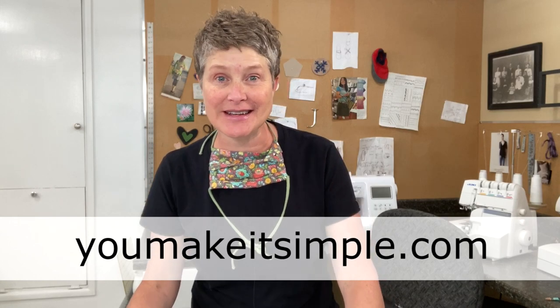The face mask wearing saga continues. I'm Jan from YouMakeItSimple.com with another tip on how to make your face mask wearing experience a little more enjoyable and doable. Perhaps you're an elderly person or someone who has limited range of motion in their shoulders and can't get their hands above their head, let alone behind their head, to tie a mask.